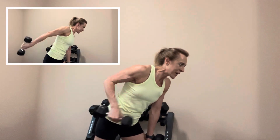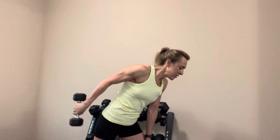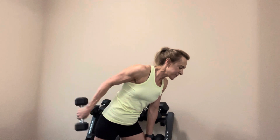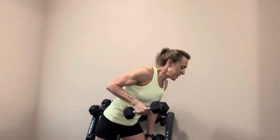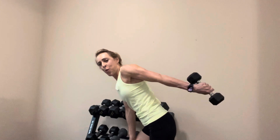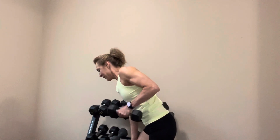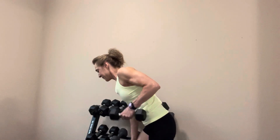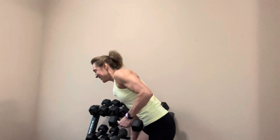We're going to go into triceps. Drop one of your dumbbells — we're going to do one arm at a time, the kickback. Elbow by your side, looking towards the floor, take it back. One, two, abs are tight, three, four, keep your elbow by your side, five, six, seven, eight, two more, last one. Switch sides. Elbow is up, kick it back. One, two, three, four, five, six, seven, eight, two more, last one. Nice job.